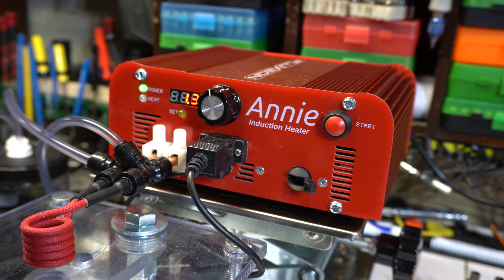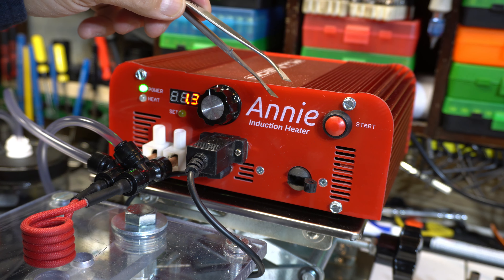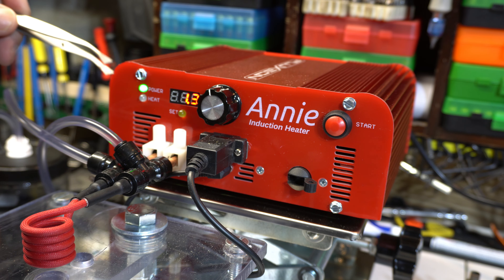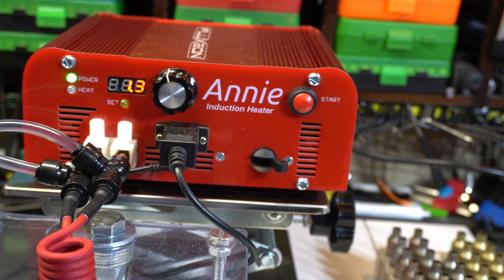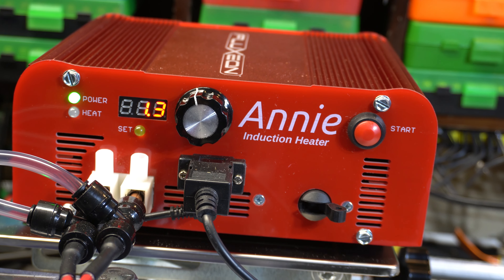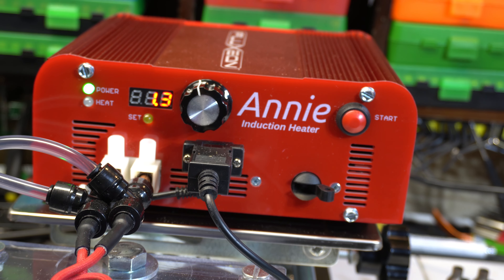Alright folks, if we look at the Annie induction heater, this is an awesome design from Fluxeon. This is a complete turnkey system. You have the Annie induction heater here with the variable timer, which gets you set up for different brass types, thicknesses, and diameters.